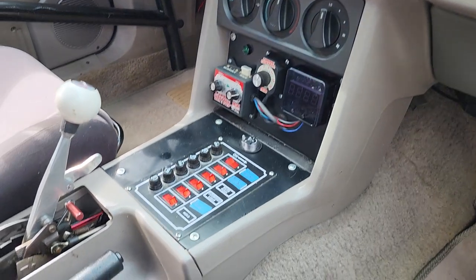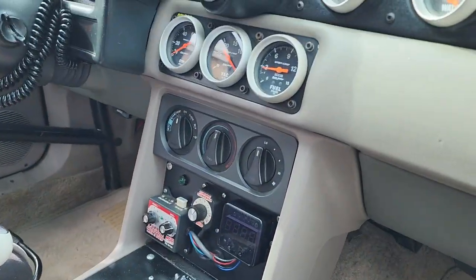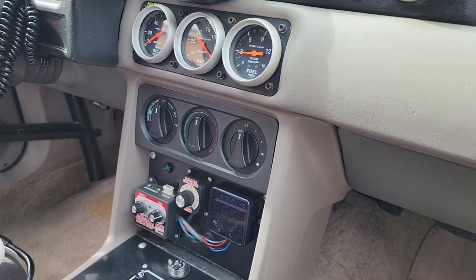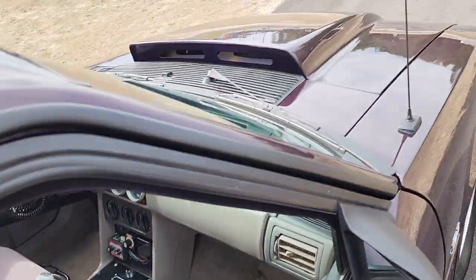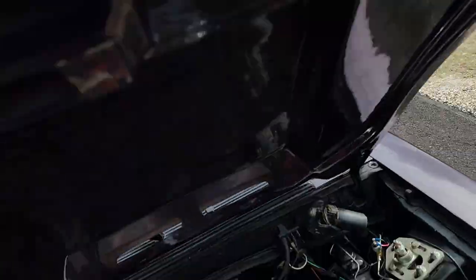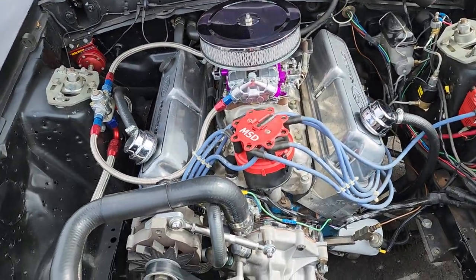Tons of gauges, all the switches. The heat and blower motor does work, which is nice on a car like this, because if that's been removed you could run into a situation where your windshield steams up or fogs up, making things hard to see. Here's the 347.